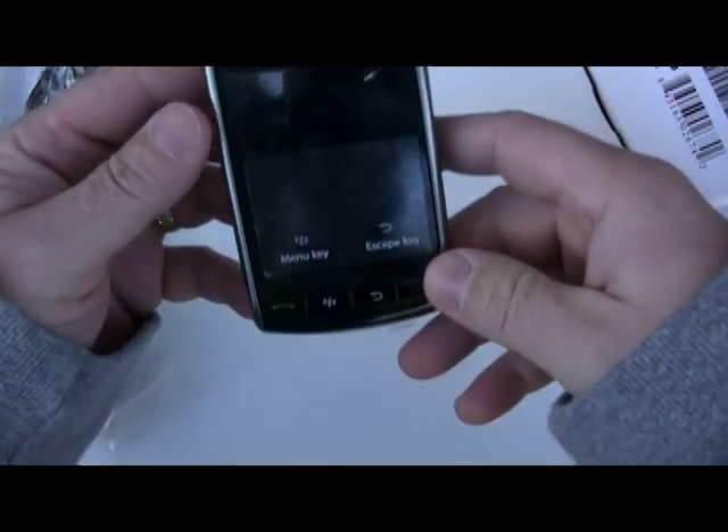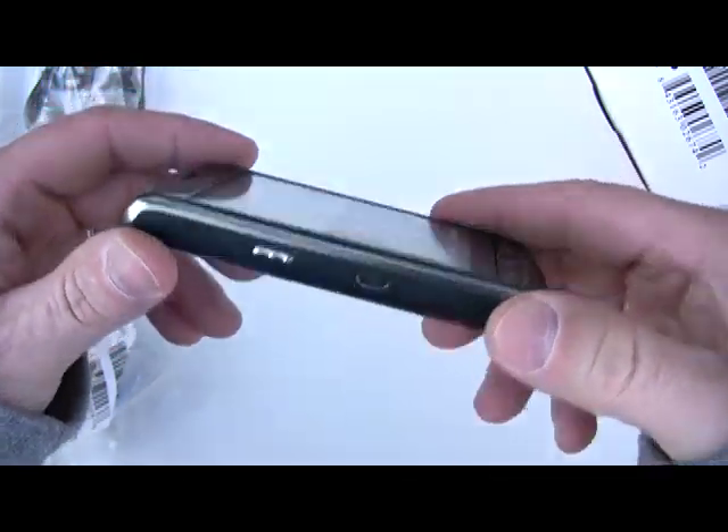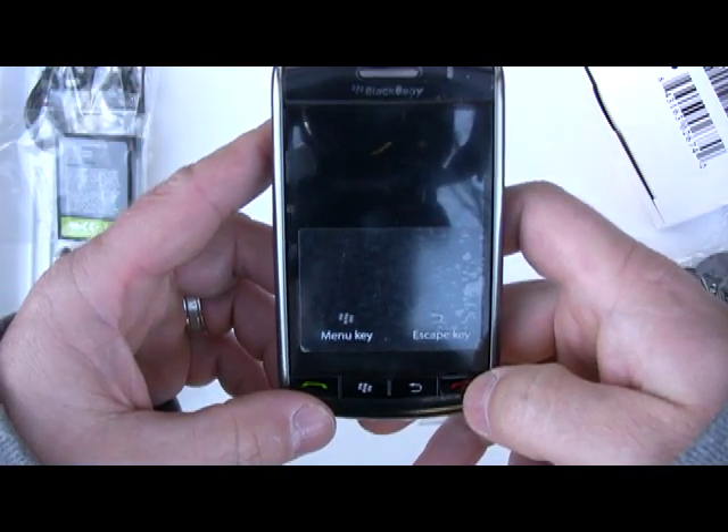This has been the unboxing of the BlackBerry Storm for Verizon Wireless. Please check back as we'll have regular updates and a complete review of the device in the coming days at everythingberry.com. Thanks for joining us.